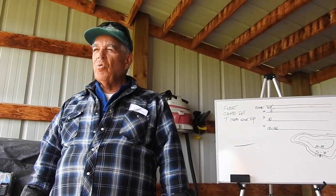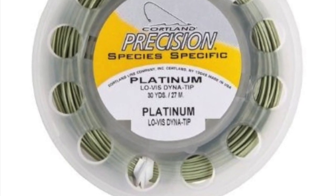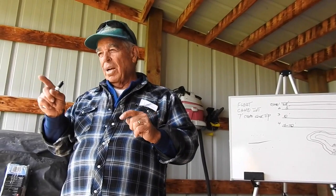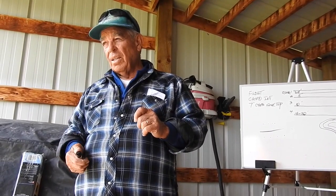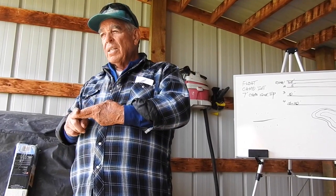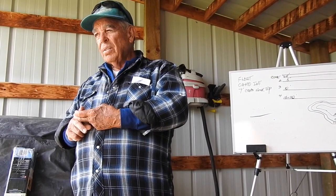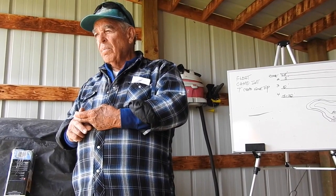We were testing a new line I designed for Corbin — a 10-foot sink tip, type 2. A type 2 sinks 2 feet in 10 seconds. So if you want to go down 4 feet, how long do you count? It sinks 2 feet in 10 seconds, so 20 seconds. Dick makes his cast and counts 20. The tip is only 10 feet long; the rest is a floating line.